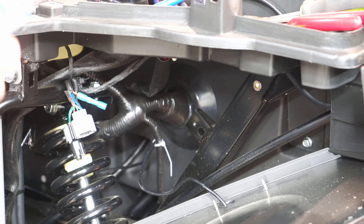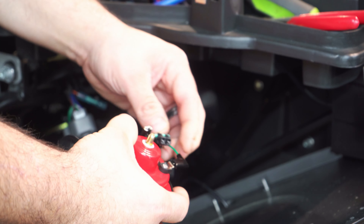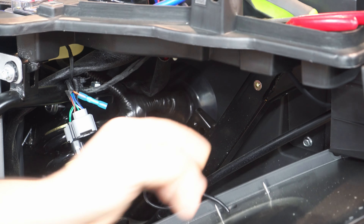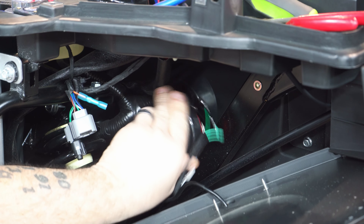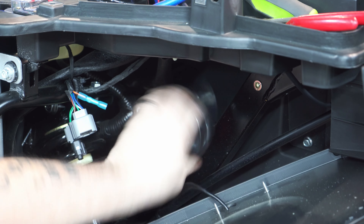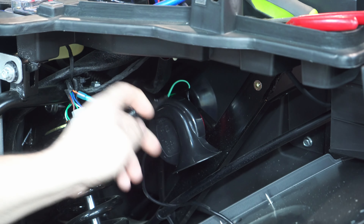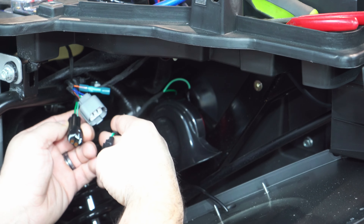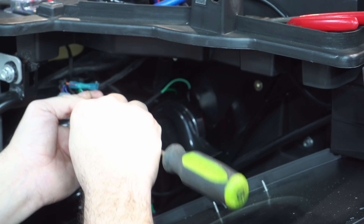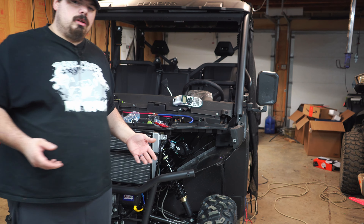Now we're going to get our horn wire and just plug it up — it doesn't matter what wires go to what. Right back here on this fender well there's a tapped hole and this actually threads right into it. We want to aim that horn down so mud, if it gets up in there, will come right back out. Here's the horn plug — get this little cap out of there and that plugs in just like so.